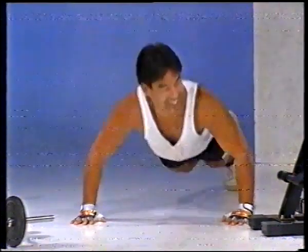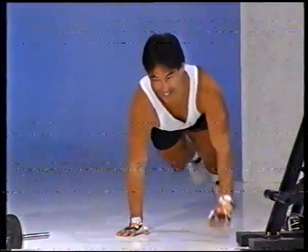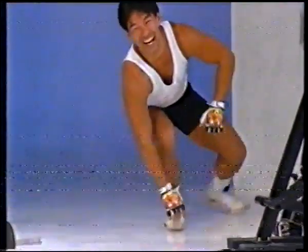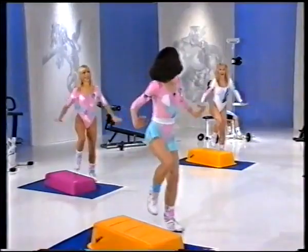How many can you do, Terry? How many can you do? One. It's a one arm push up. Wow. One. That was a replay.